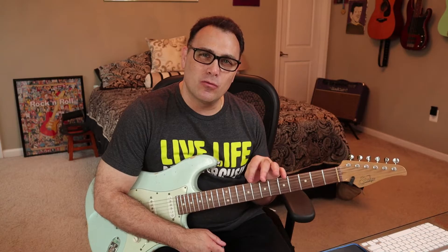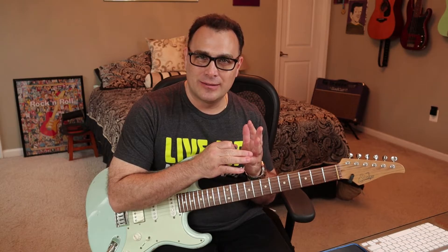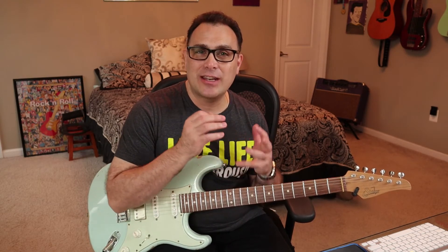Now why is this helpful? Well, wherever we start our first finger in all of the patterns — whether on the root or the fifth — we know that we have to use our stretched-out 1-4 fingering. Now where things get tricky is when we start jumping strings and get to the B string because of the way the guitar is tuned. But if you know where the roots are and the fifths are, you can accommodate for that, and it can actually help you with shifting around through these patterns.